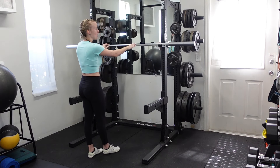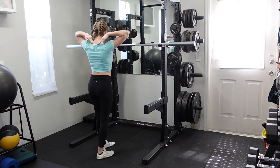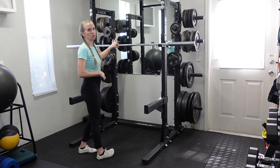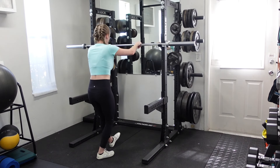You'll pull the barbell out to the end of the hooks, walk forward into the rack, and when you set the bar up, try to go across the top of the traps — so not on the neck, on the tops of the traps. And if you're not comfortable with just using the barbell, you can always put padding or some kind of a towel over it to protect your spine.